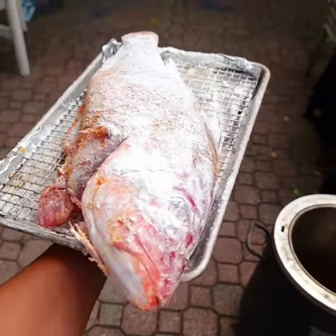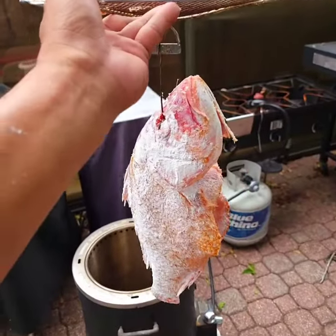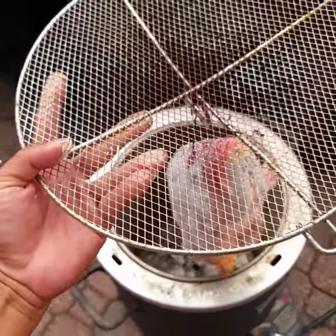Let's see if I can hang this bad boy up in there. There we go, got it all set up. Let's see how this goes — be right back.